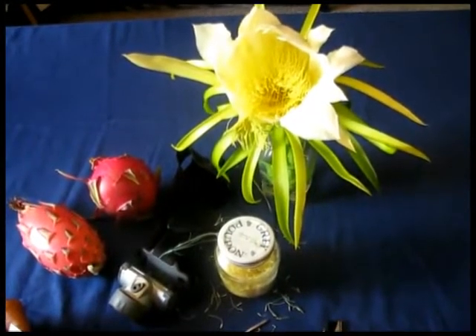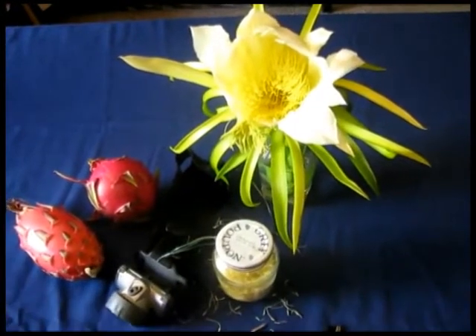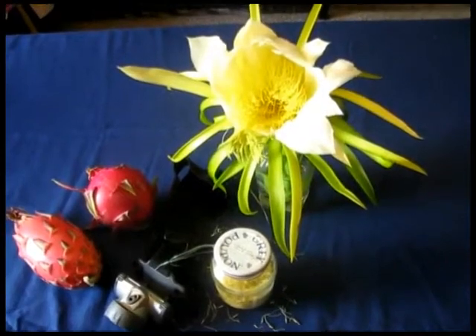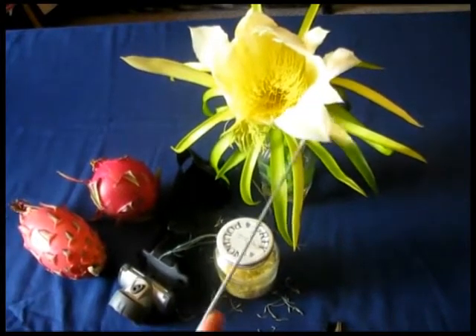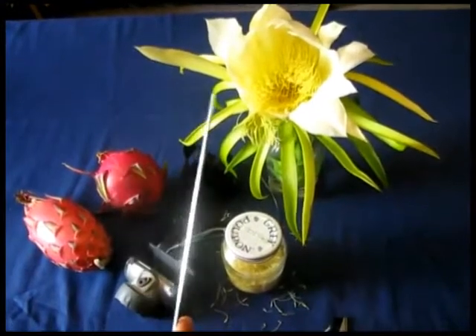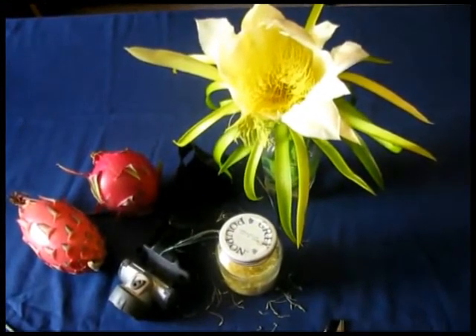After seeing this video, you won't have any problem doing pollination. I want to remind you that the bud to flower stage takes 30 days, and from flower to fruit takes another 30 days — so you're talking about 60 days for the whole procedure.